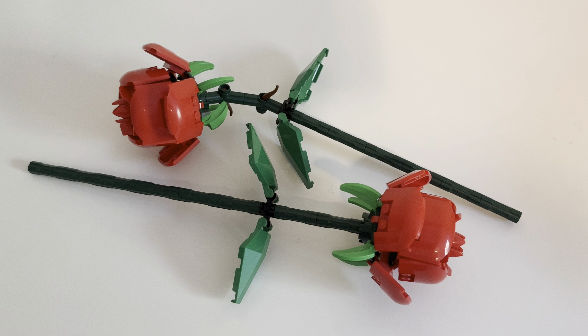Hey there, welcome back. I've got another review for you. This one is a smaller set. It costs 15 bucks. This is called Roses, or they're called Roses.